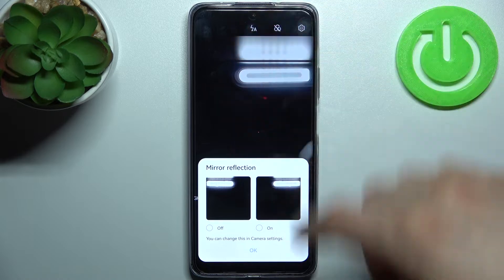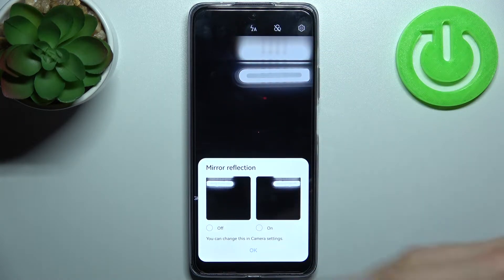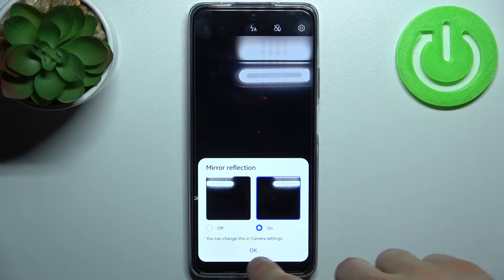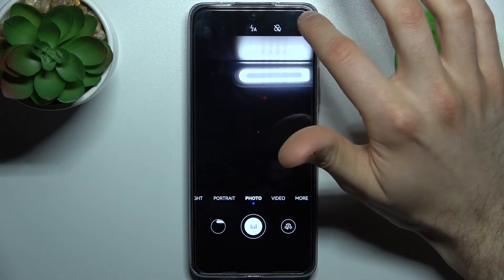As you can see, it suggests you to enable or disable the front mirroring effect when you first open the front camera. Let's enable it first, and if you want to disable it later, here's how.